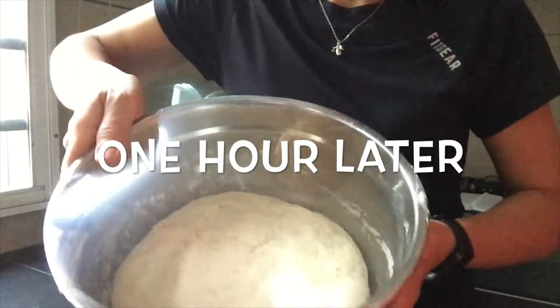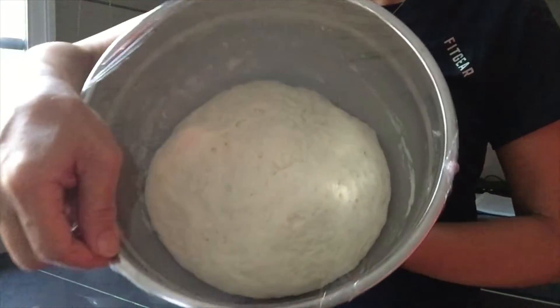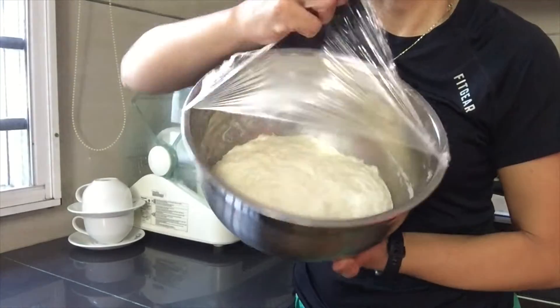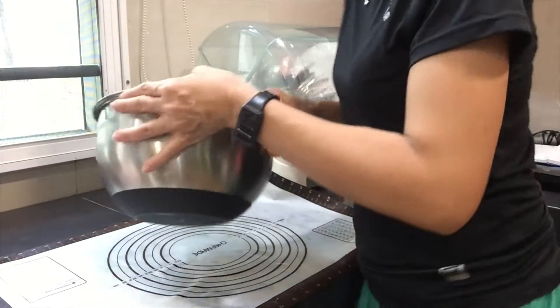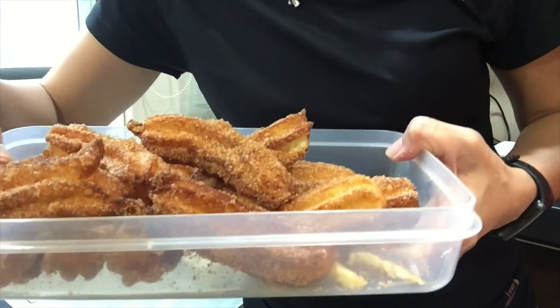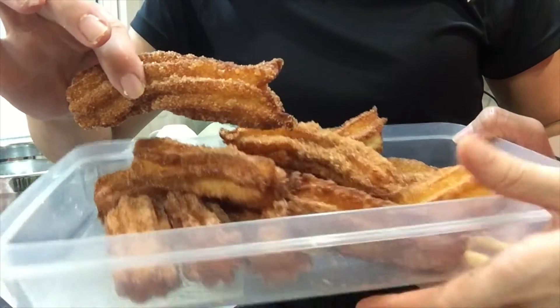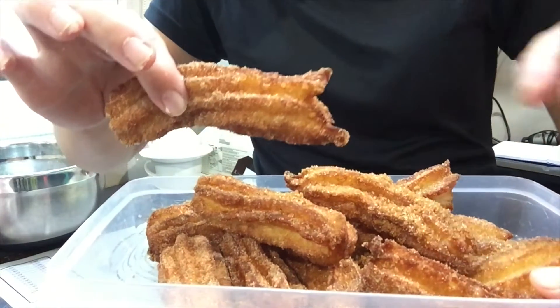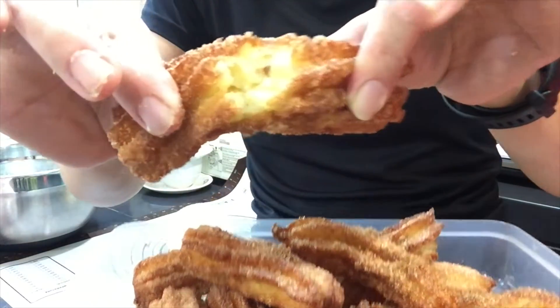Okay guys, pagkatapos ng isang oras, ito na — oh but so dark the color is. Ito yung charios niya guys — charios! Oh ang sarap! Do you know the name is charios? Charios — it goes over the corner.